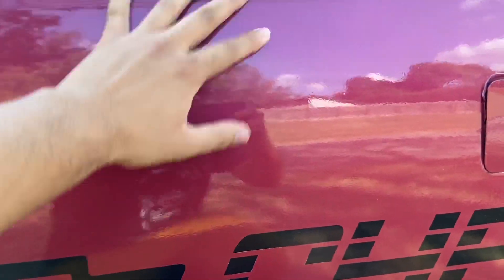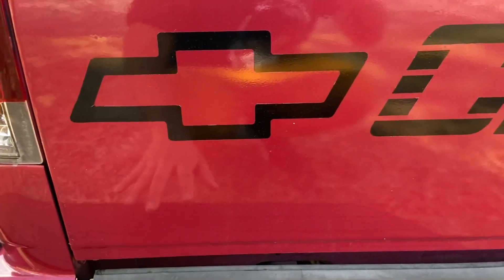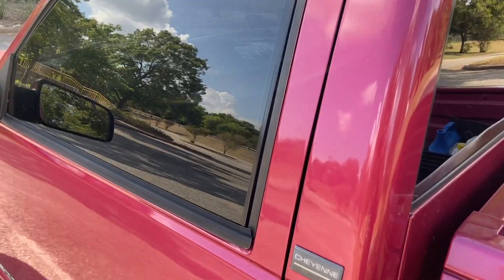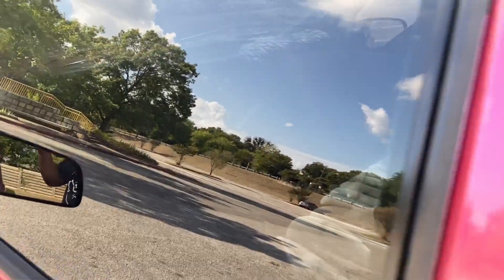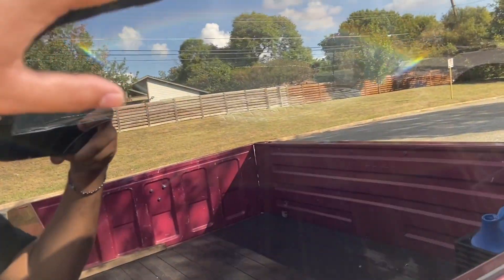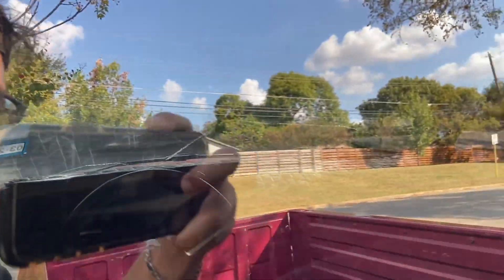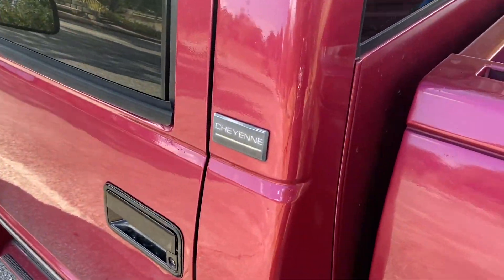I do have a bunch of orange peel on the truck because I never got it wet sanded or buffed out. My paint job isn't the best but it's way better than before — later on I'm gonna repaint it. For the tint, I have limo tint at five percent on the rear and the eyebrow is five percent as well, extended. I don't have windshield tint — windshield tint looks ugly on OBS trucks, especially 90s style. That's just my personal preference.